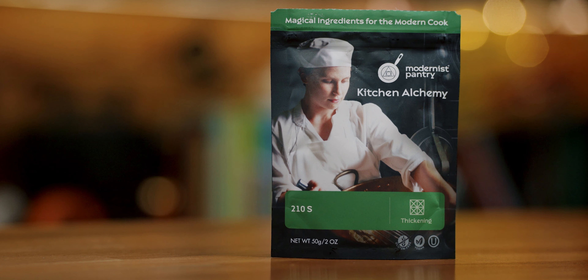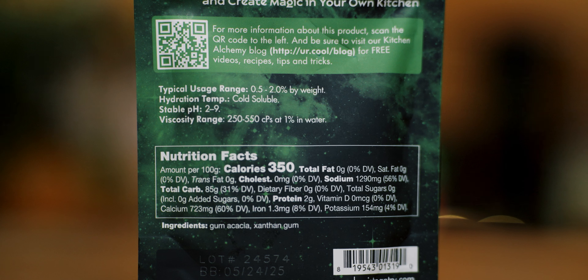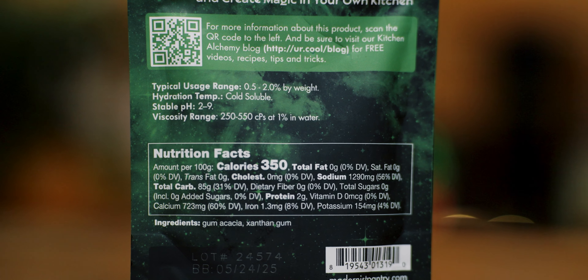210-S can be found at the Modernist Pantry — I'll leave a link below as well as a coupon code; if you've not made a purchase there, you can save $10 on your first order. It's a loyalty program you can also join and share your code to get points. You can also substitute 210-S with a mixture of gum arabic and xanthan gum at a ratio of 9 to 1 — I'll leave instructions for that in the video description as well.